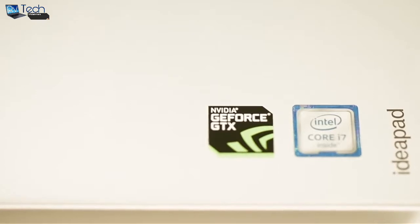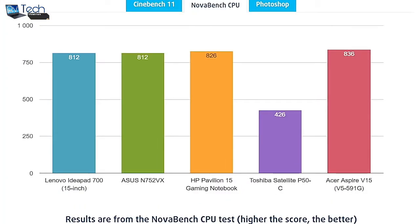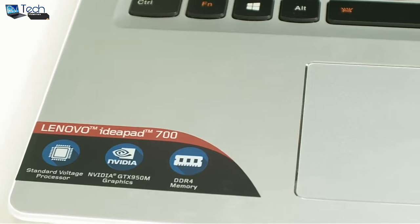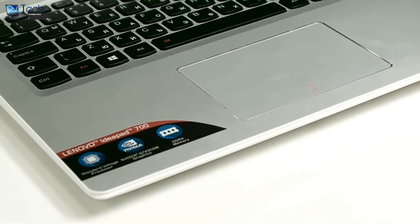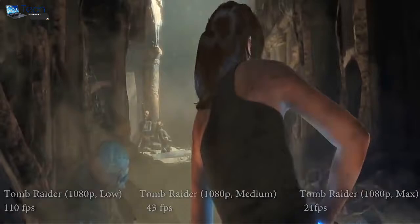The Core i7-6700HQ is suitable for heavy applications and gaming. We compare the Lenovo with other notebooks with the same CPU — you can check the full test and review of the notebook on the LaptopMedia website. The Lenovo has a GeForce GTX 950M graphics card which has 2GB of DDR memory. It is commonly used as a multimedia GPU and for light gaming, as its properties can handle some more demanding applications.